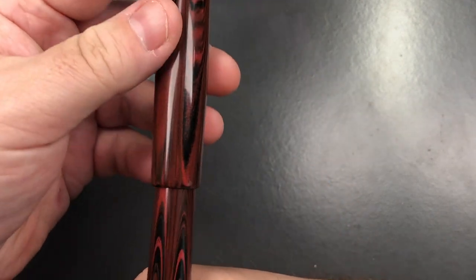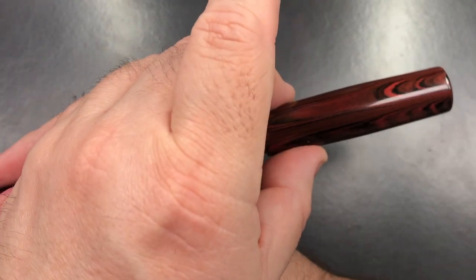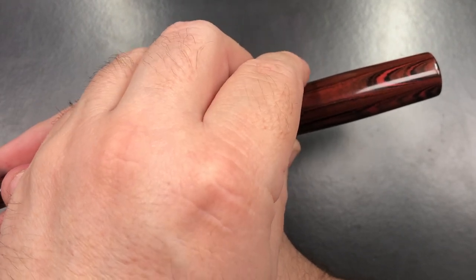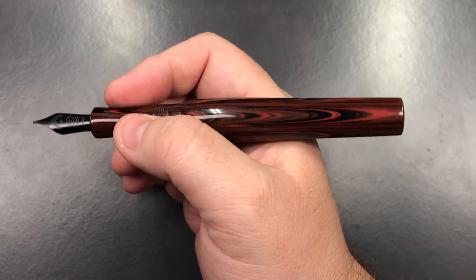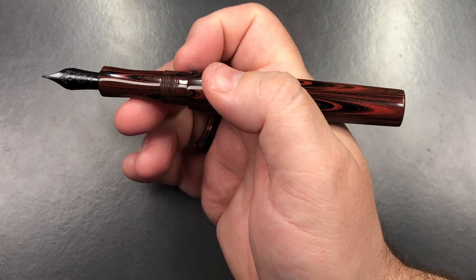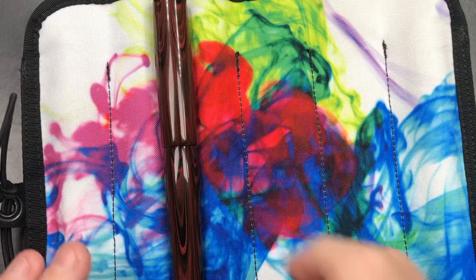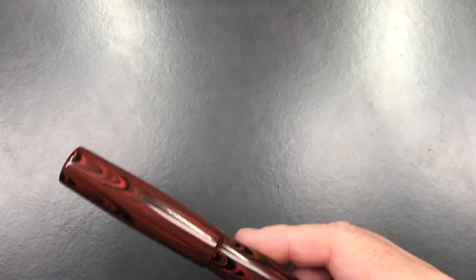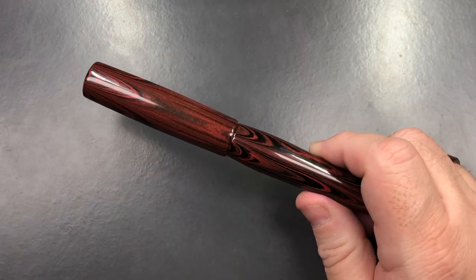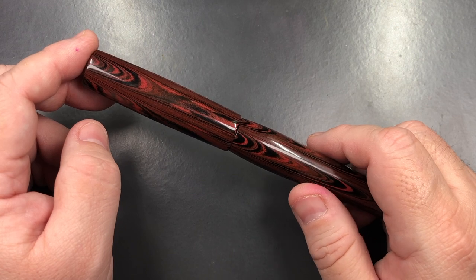You cannot unfortunately post the cap if you're a cap poster — although this one you could probably get away with it. Most of the Bumpy Chameleons you cannot post, but this one has been rounded off a bit thinner, so posting is possible. It is a really long pen, so you don't need to post the cap anyway. Because it's a clipless pen it will roll on a desk, so I use a Goulet pen sleeve to stop it rolling around.